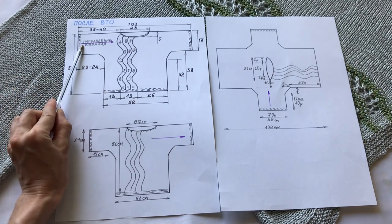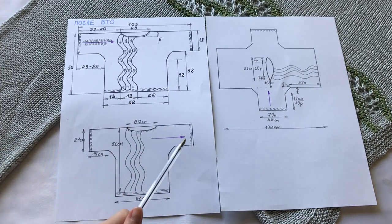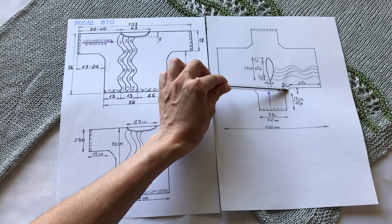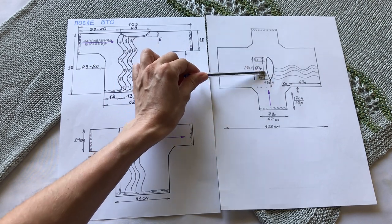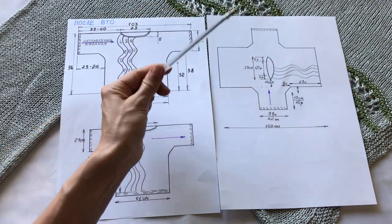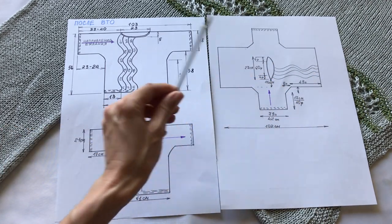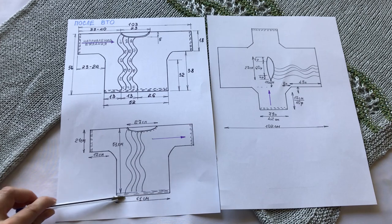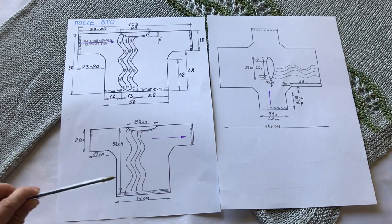Направление вязания везде указано вот этой сиреневой стрелочкой. Я набирала петли, вязала от начала рукава по ширине, прибавляла петельки вправо-влево, дальше прибавляла на туловище, вязала с учётом горловины. Потом сужала, закрывала рукав. Когда свяжете изделие вот так, вы после сшивания будете подвязывать платочной вязкой внизу это окаймление, этот поясок — его высоту вы сможете связать на ваше усмотрение.